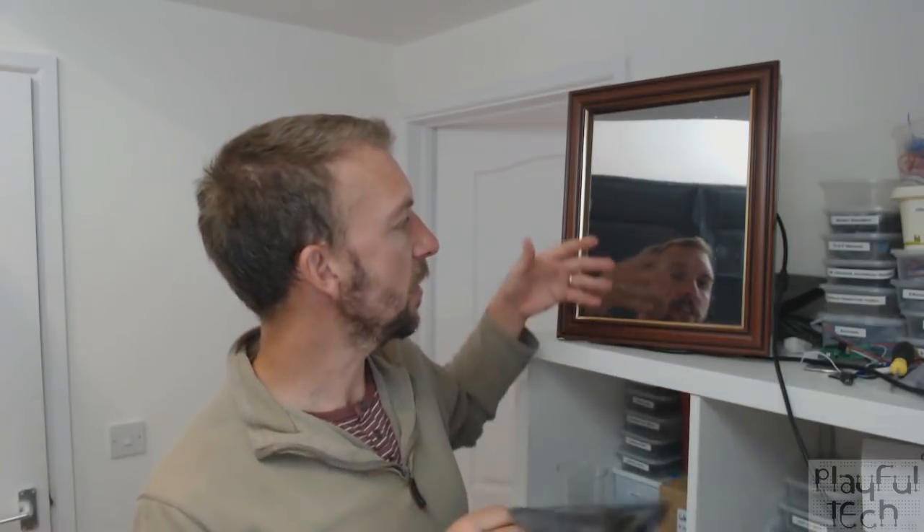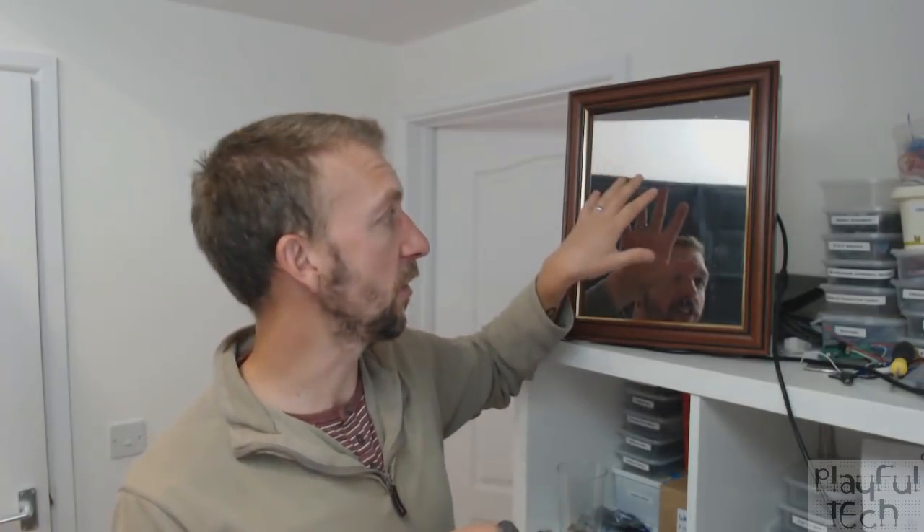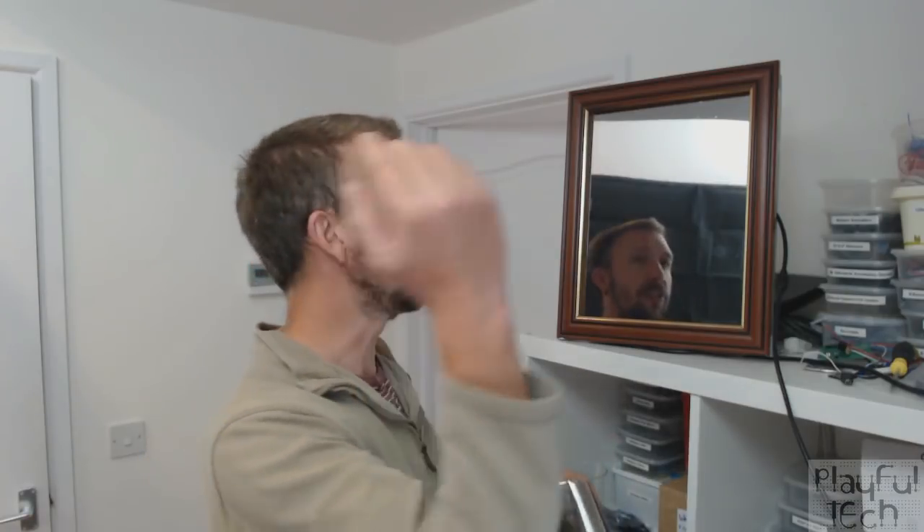On the front of the monitor screen I've placed some reflective mirror film. The way this works is it's not completely reflective. When the monitor is off, or when it's displaying a black screen, the majority of light you see is being reflected off the front surface of that mirror sheet back at you. When an image is displayed on the monitor behind, some of that image comes through — so you get different levels of reflectivity.